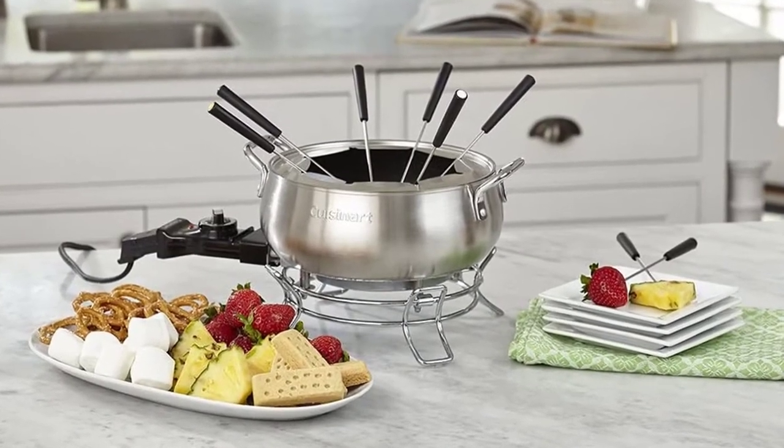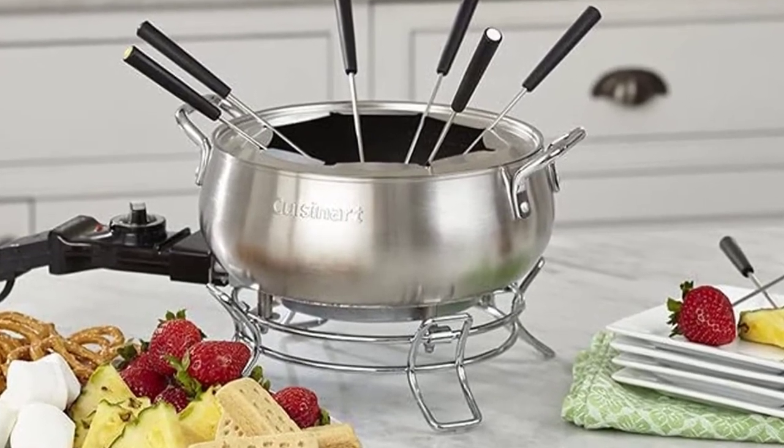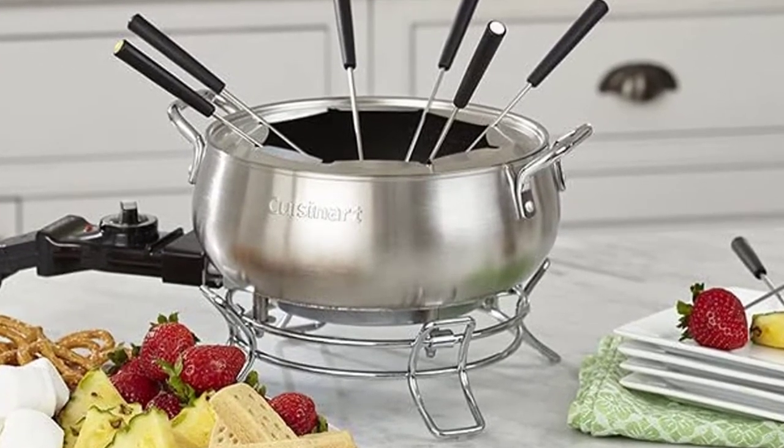For cleanup, run the entire set — temperature probe and cord removed, of course — through the dishwasher. A set of eight color-coded fondue forks is also included.